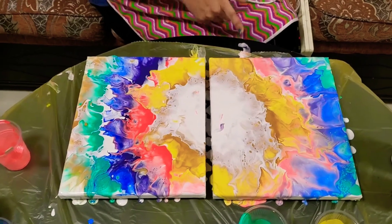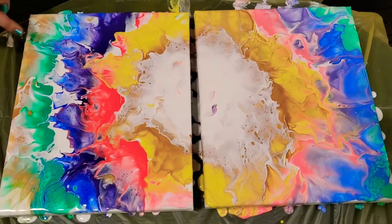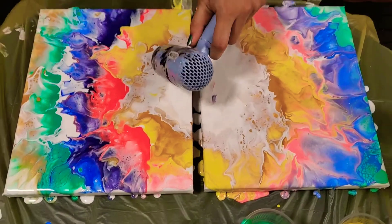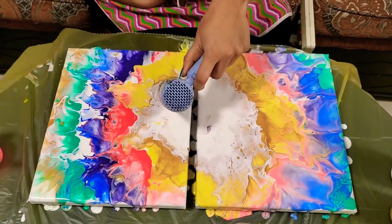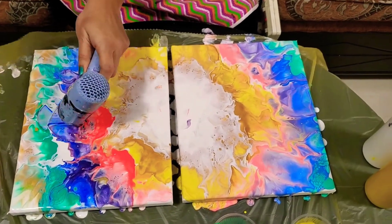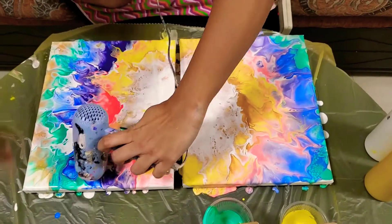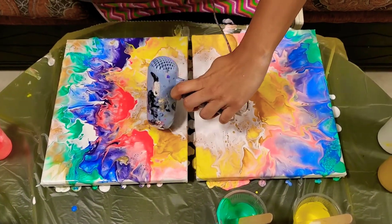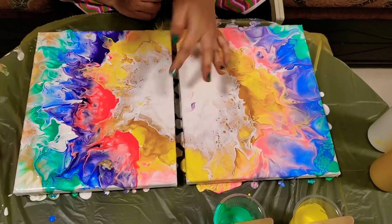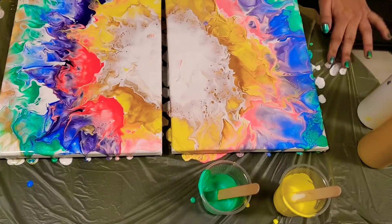I'm happy with this one. I love the gradients of colors, I love the sections, but I think the white is bothering me a bit — I'm going to blow it a little on the side. I think I dropped some paint from the wire of my hair dryer; let me just remove that extra paint.